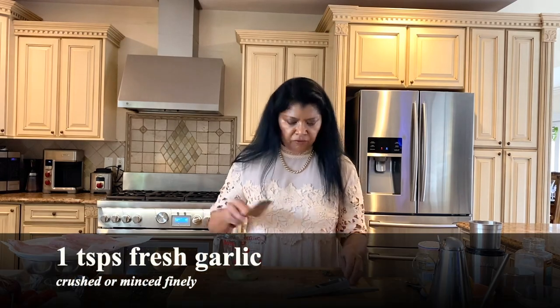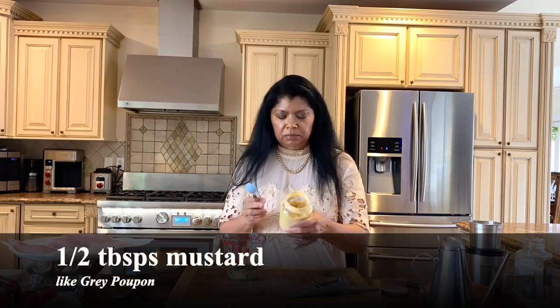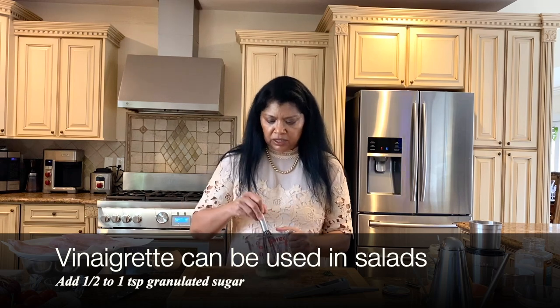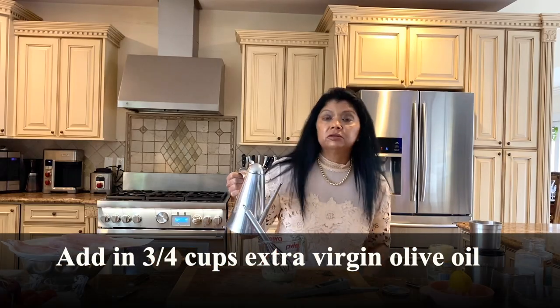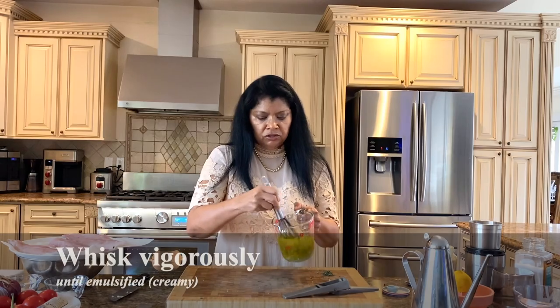I'm adding one teaspoon of fresh crushed garlic — about three cloves. I like to add some mustard — about half a tablespoon. When I use it for a salad I also add probably about half to one teaspoon of granulated sugar; it takes some of the tartness out. This is all mixed up and now I need olive oil, so I'm going to add three-quarter cups of olive oil.